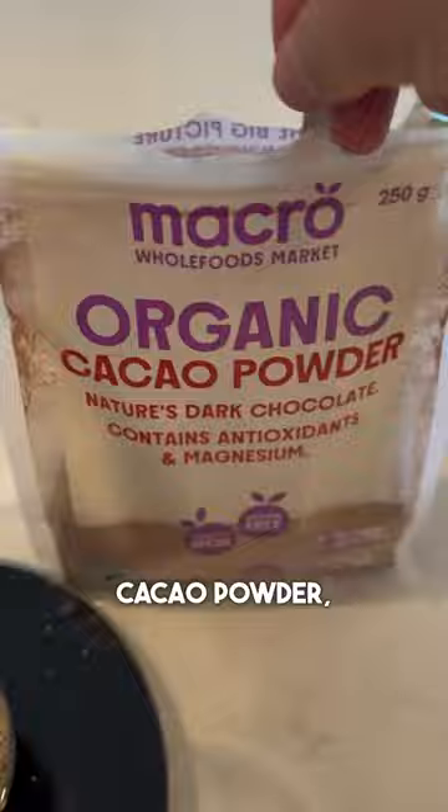Then we're going to add in our egg whites. I would have got them out of a carton, but all the bodybuilders bought them, so I'm doing it the old-fashioned way. Then we're going to go in with our buttermilk, which creates a fluffy pancake consistency — and you could also use normal milk too.